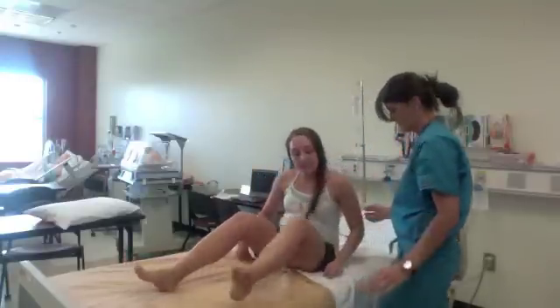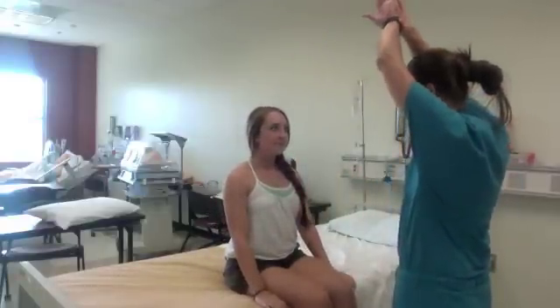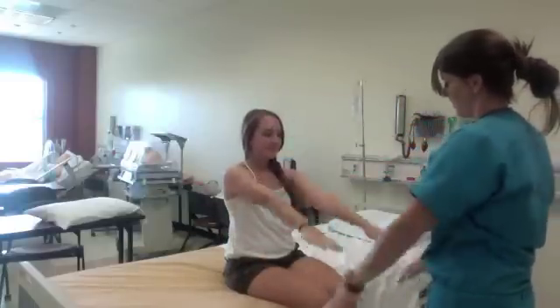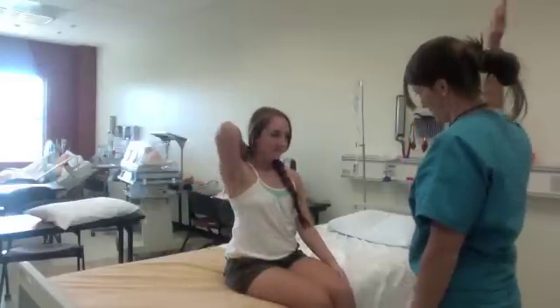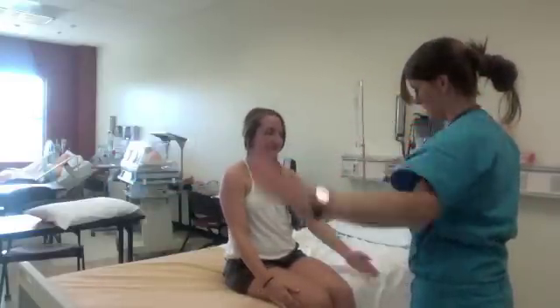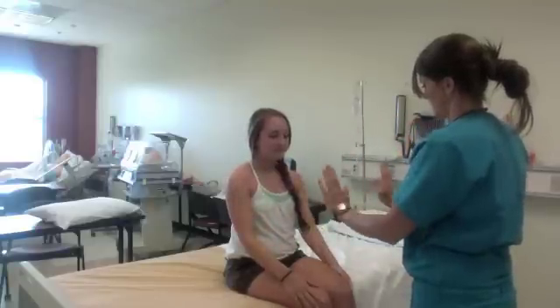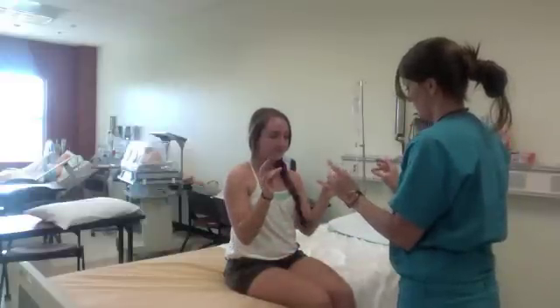Next, assess active and passive range of motion by testing abduction and adduction, then shoulder flexion and extension, external rotation and adduction, internal rotation and adduction, flexion and extension, ulnar and radial muscles, and then finger range of motion.